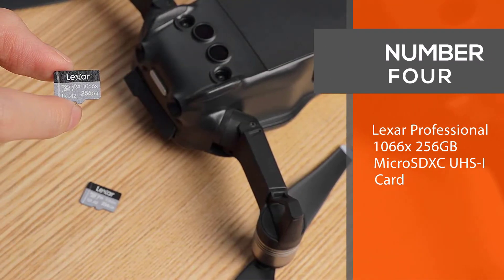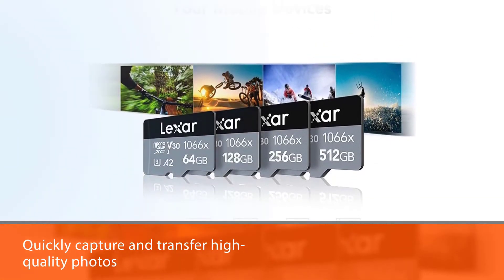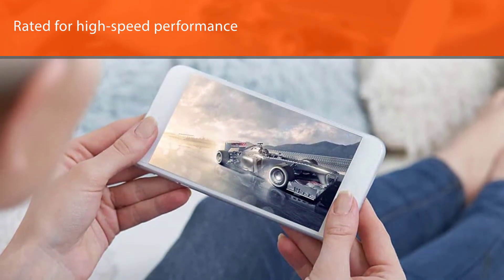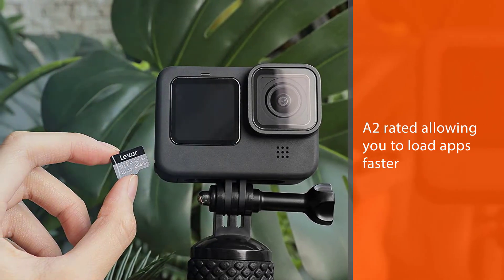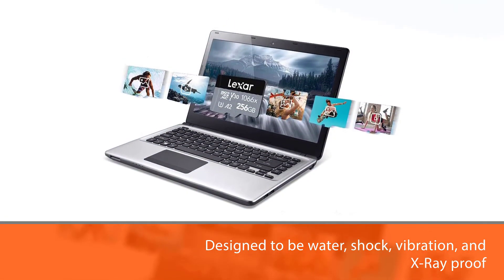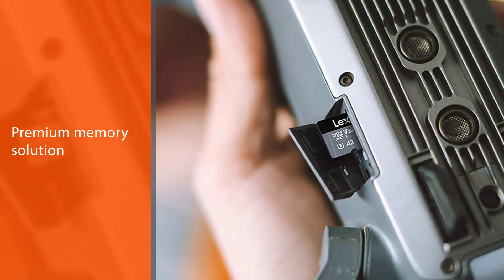Number 4: Lexar Professional 1066x 256GB MicroSDXC UHSi Card. Designed for GoPro Hero 8, drones, or Android smartphones, the Lexar Professional 1066x MicroSD UHSi Card Silver Series lets you quickly capture and transfer high-quality photos with speeds up to 160MB per second read and up to 120MB per second write. The card is U3 and V30 rated for high-speed performance, and also A2 rated, allowing you to load apps faster on your Android A2-enabled device. Lexar Professional MicroSD Cards are rigorously tested and designed to be water, shock, vibration, and X-ray proof, providing the speed and storage you need to capture more adventures on the go.